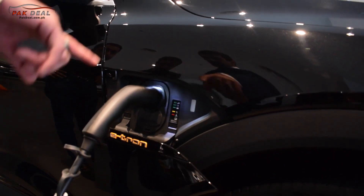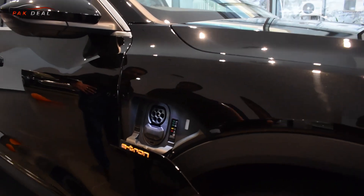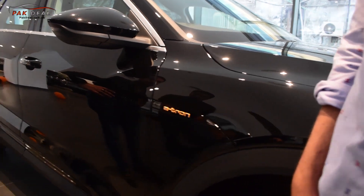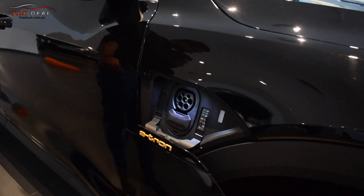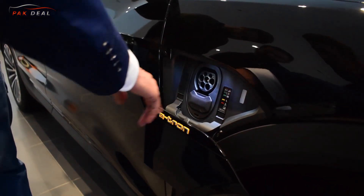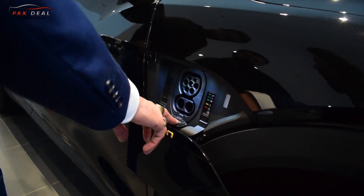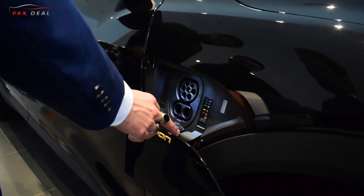There is a fast charger socket at the rear. A fast charge costs around 3,000 PKR commercially. To open the charging port, you press a button, insert the charger, and it blinks white — it will not show green until charging is complete. With a fast charger, you can charge the battery in 40 to 50 minutes, which gives a range of up to 300 km.